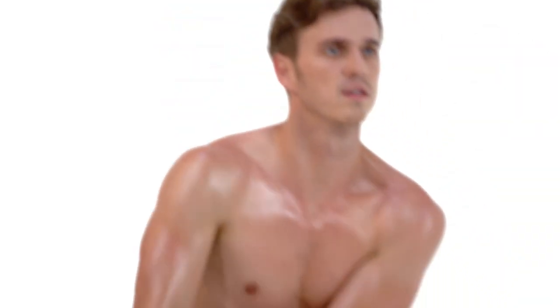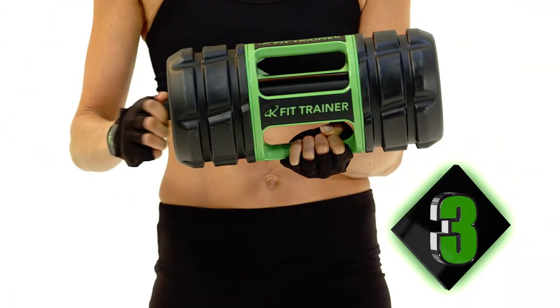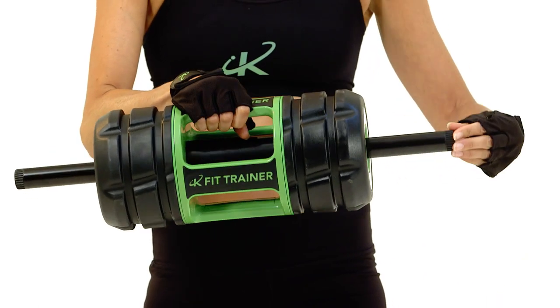toned arms. Two: like a kettlebell, you can use the K-Fit Trainer for building strength, moving kinetic energy with continual motion to help get leaner muscles and a firmer body. Three: extend out the arms and now you have a